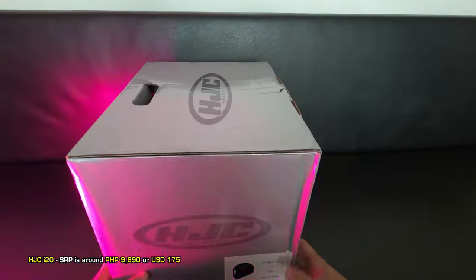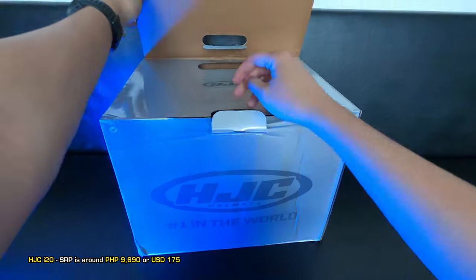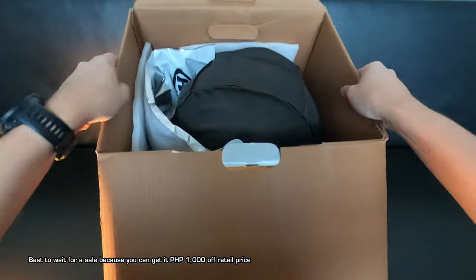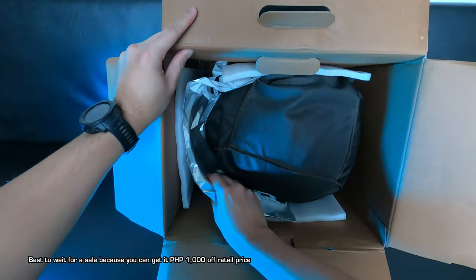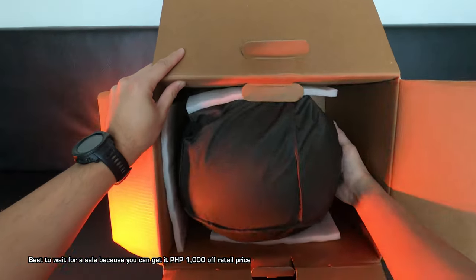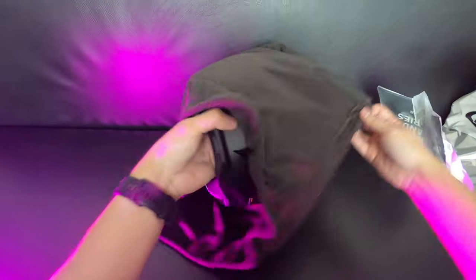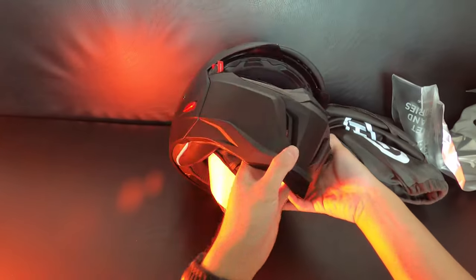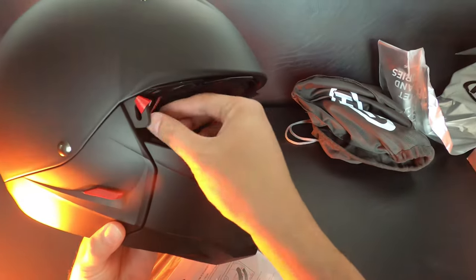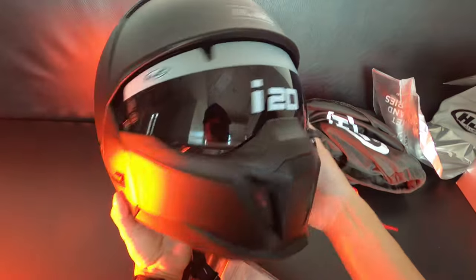This is the HJC i20 helmet. I've been eyeing this helmet for the longest time but it has always been out of stock, but recently it became available again this month of February. When the recent Shopee 2.2 sale slashed 1000 pesos off the price, I went ahead and got it. Here's what's inside the box: helmet bag, foam — nothing fancy, although it does come with both a smoked and clear visor, which I appreciate from HJC. I'm going on an international trip soon and thinking of taking this helmet, but we gotta test it first — so here are my first impressions of the HJC i20.